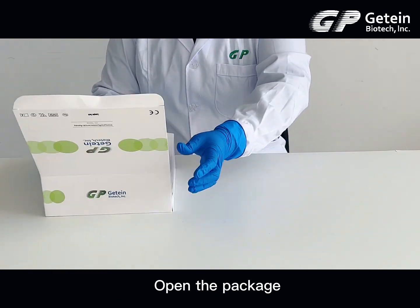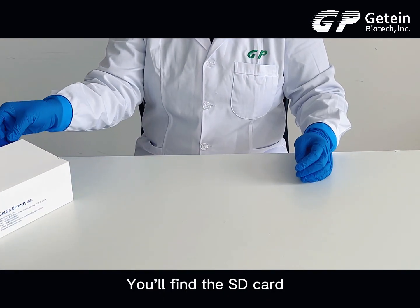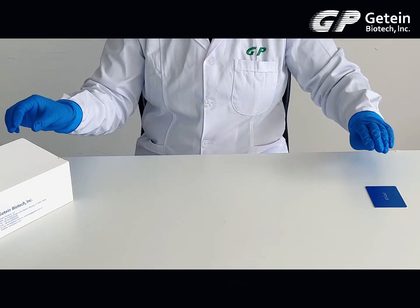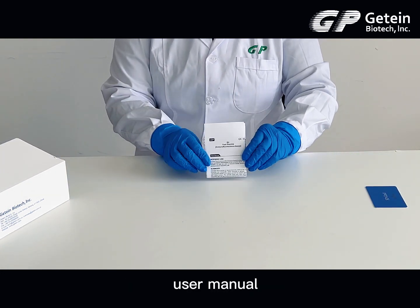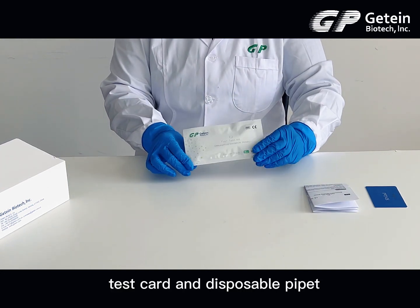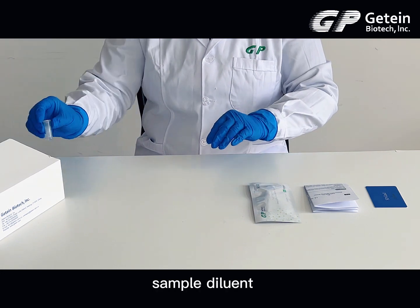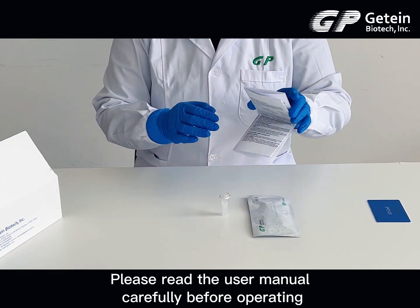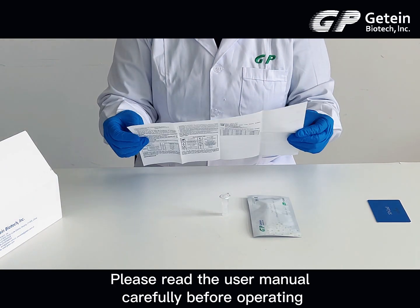Open the package. You'll find the SD card, user manual, test card and disposable pipette, and sample diluent. Please read the user manual carefully before operating.